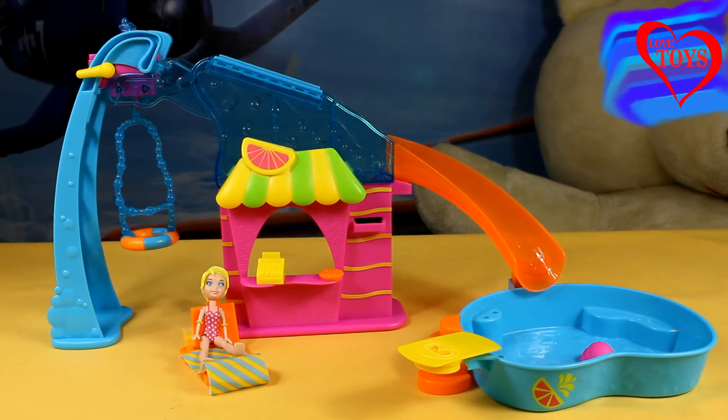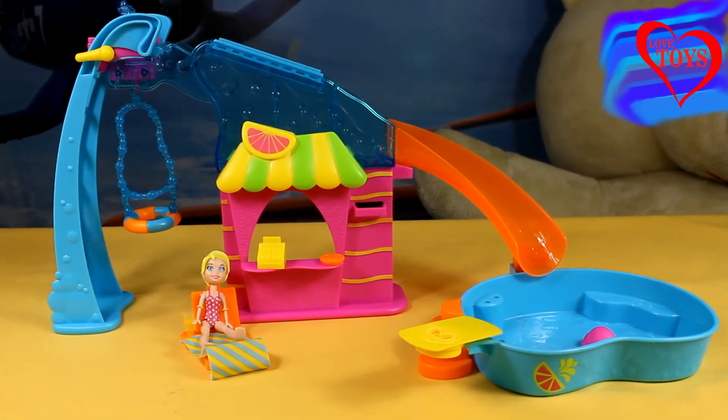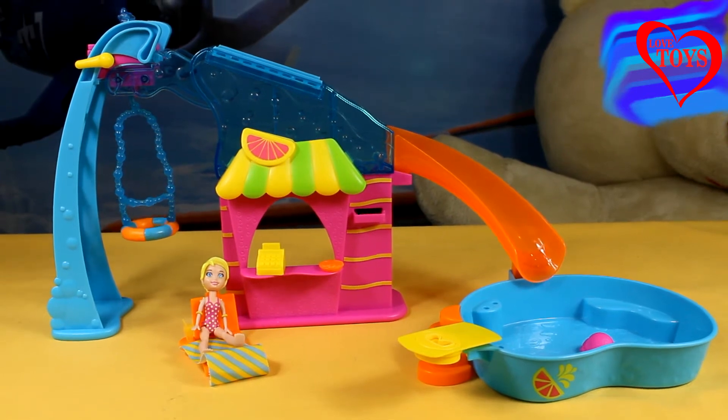Hi guys, welcome to our Love Toys channel. Today you're going to see this great complete set — it's the Flip and Swing Pool Playset from Polly Pocket by Mattel.